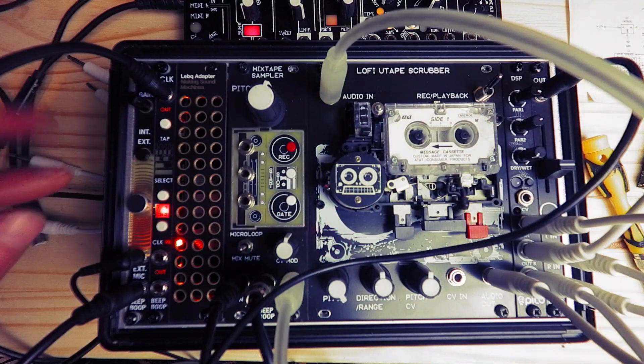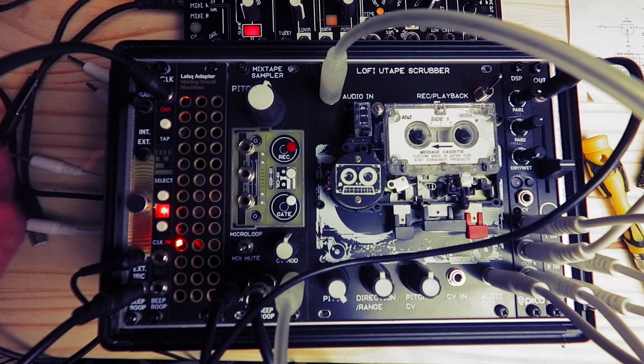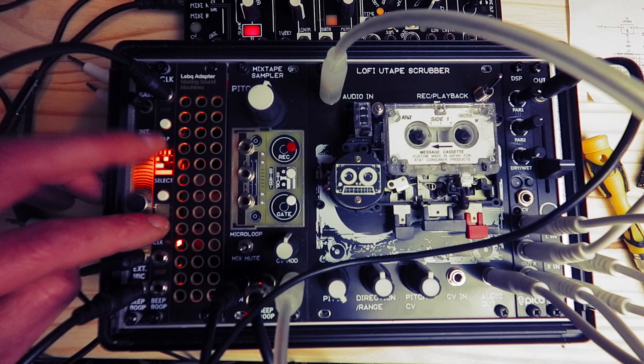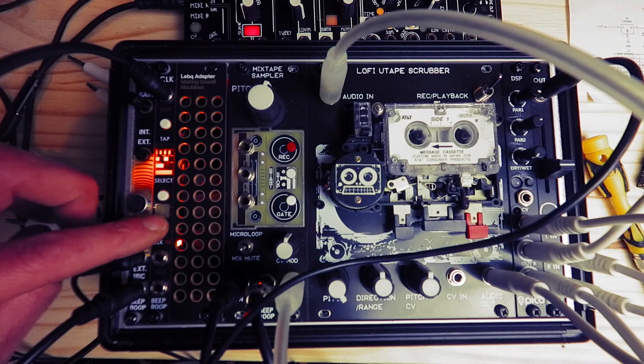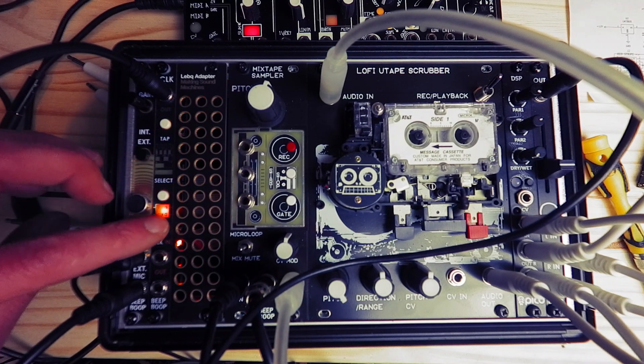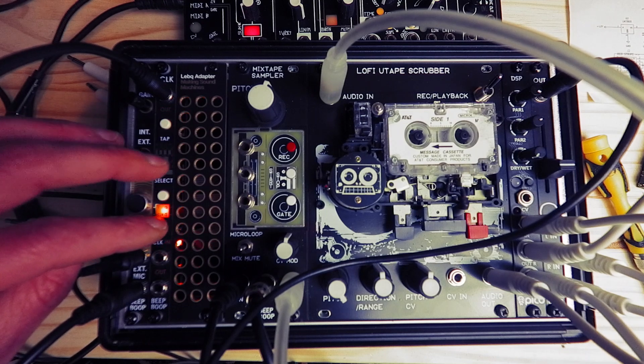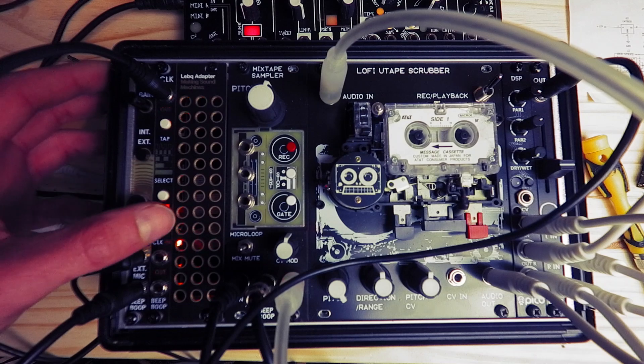What's kind of cool about this module, as well as being able to do your divisions, you can select whether it's in trigger mode — so the outputs will be just short triggers, I think 100 milliseconds — and then in this mode where the back display light isn't on, it'll be gate outputs.